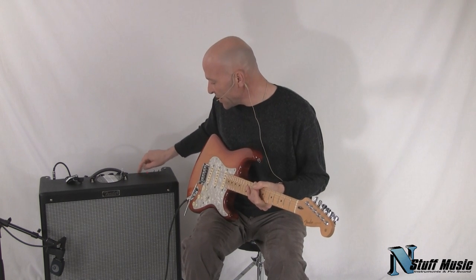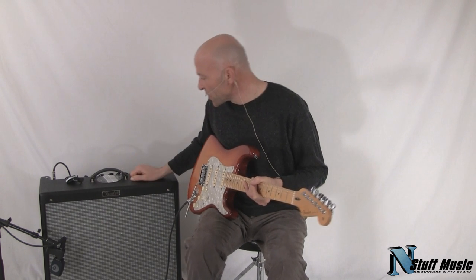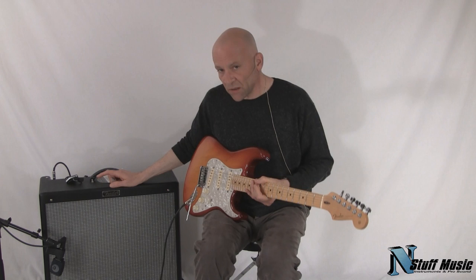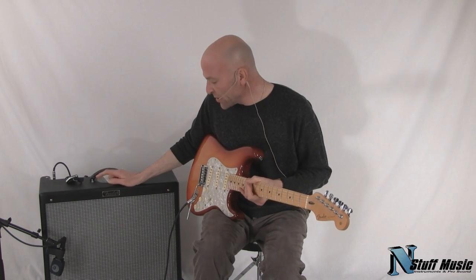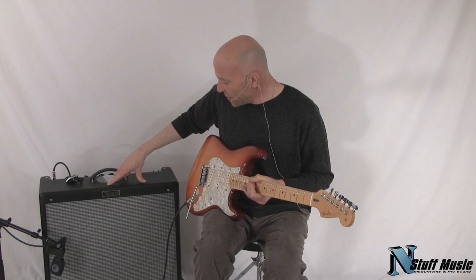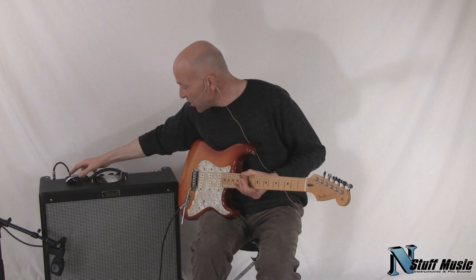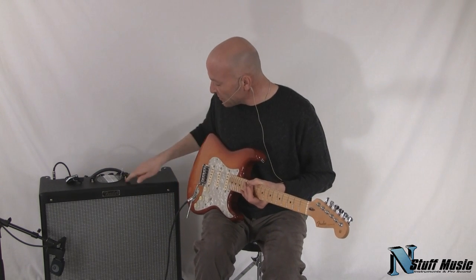It also comes with a redesigned foot switch, your classic treble, bass, middle controls, two inputs, and a bright input for the clean channel also. There are three different amps in this series. This particular one is the 4x10 Deville, and it uses Fender design Jensen type speakers. The 212 Deville uses two Celestion speakers, and the 112 Deluxe uses a single 12 inch Celestion speaker.